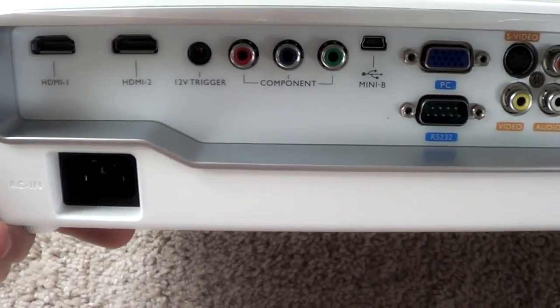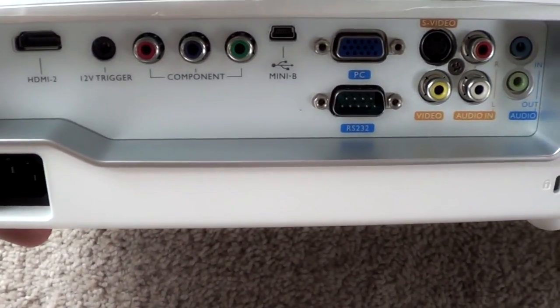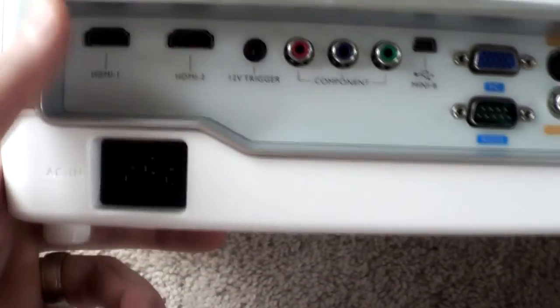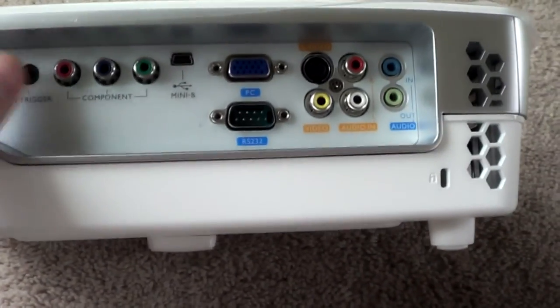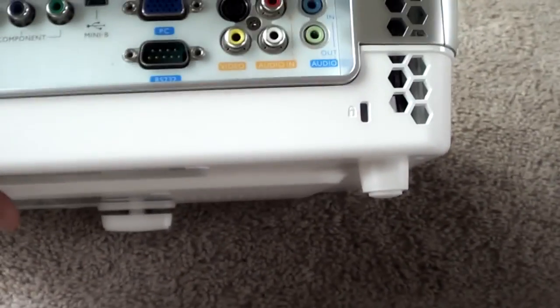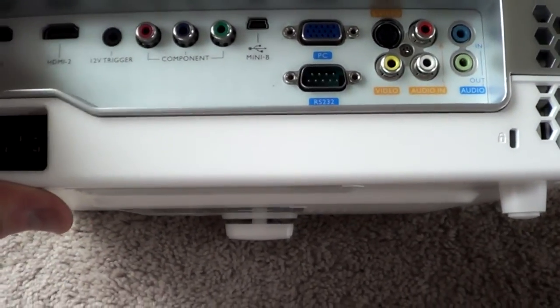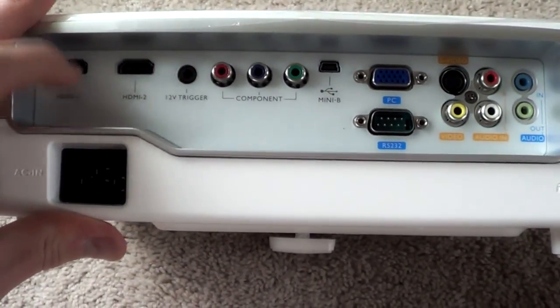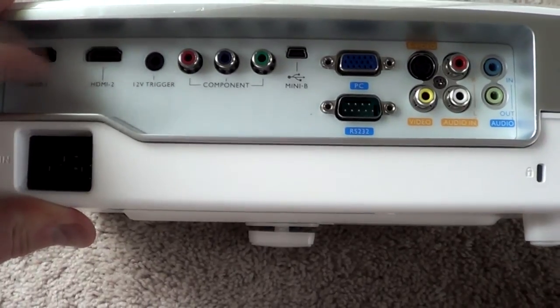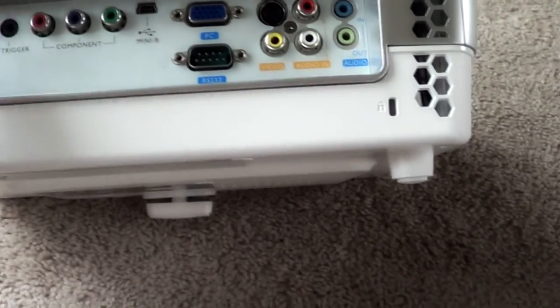Luckily my receiver is a Denon 2112 and it upconverts analog to HDMI, so I can input my analog sources — whether component or composite — connect them to the receiver and just run one HDMI to the projector, getting all those sources upconverted. But if you don't have a receiver like that, you may want to look at this projector. Just a heads-up.